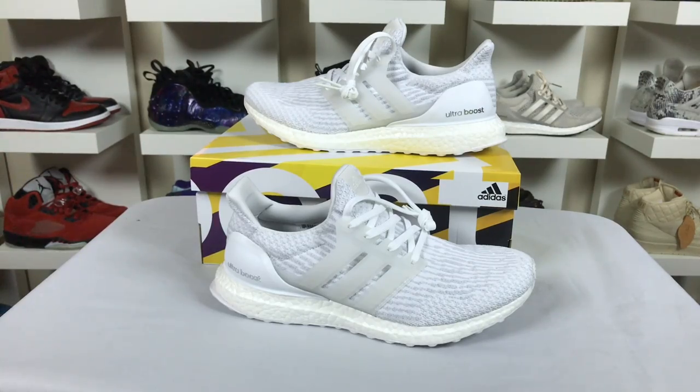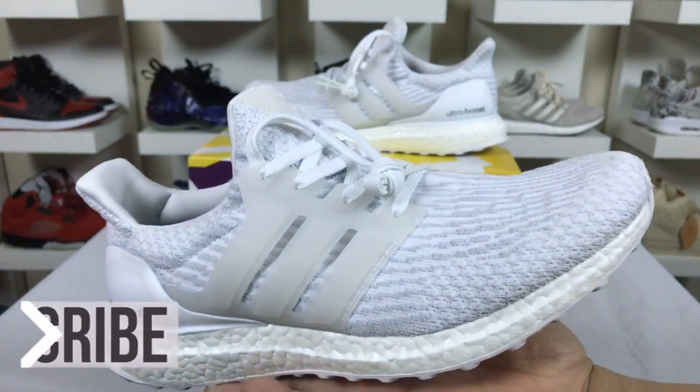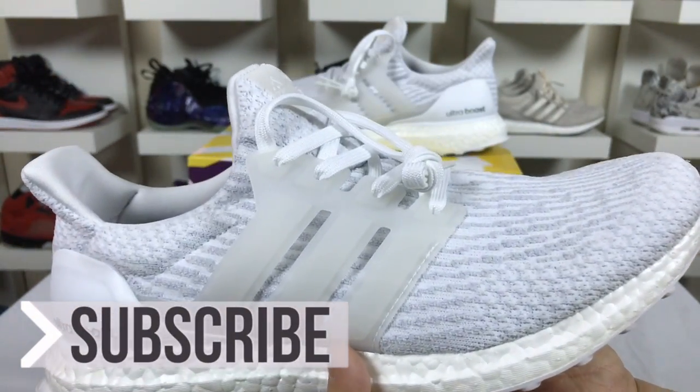Hey, what's going on guys, DJ Hess here from collectivekicks.com. Wanted to bring you guys a look at the Ultra Boost in the V3.0 colorway — the all white, pure white, triple white, or Arctic white, whatever you want to call these.